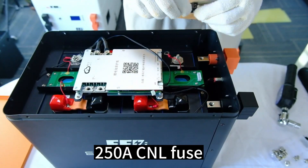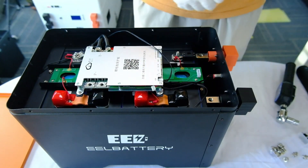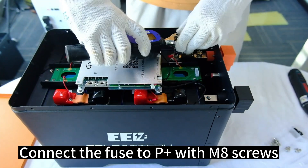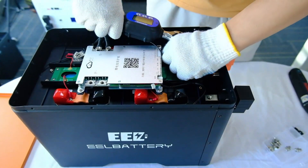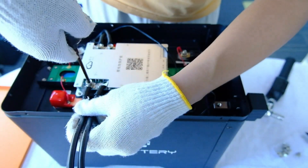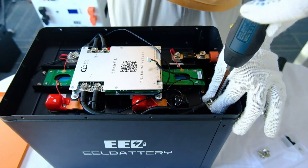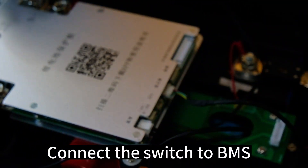Install the 250A CNL fuse. Connect the fuse to P-plus with M8 screws. Connect the BMS to P, and connect the switch to BMS.